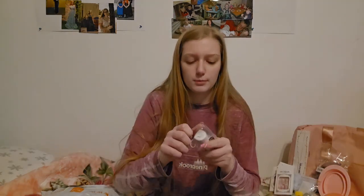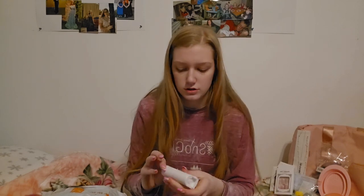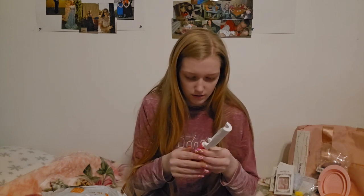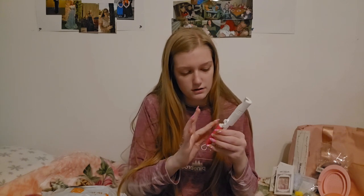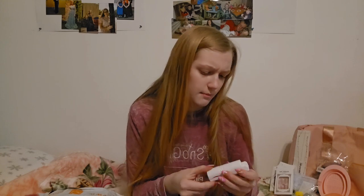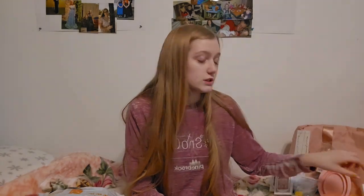Next up is a portable reusable lint roller. All you have to do is peel off the plastic and lint roll, then rinse it off to clean it. You hold it and roll it over clothing. My question is whether it works after you rinse it off, and I'm worried hair might get stuck in the roller mechanism and break it.